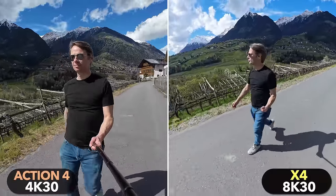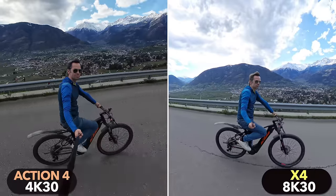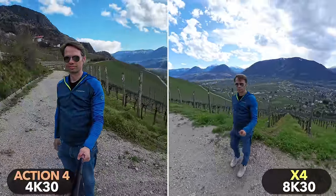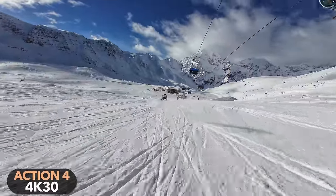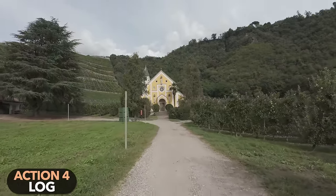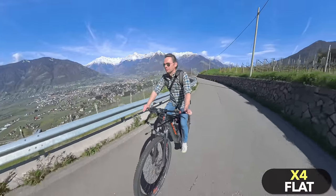Apart from the very different field of view, you can see that the Action 4 and the Hero 12 produce more contrasty images. The X4 usually exposes the footage brighter, which sometimes leads to highlights burning out more quickly. The Action 4 has a very special cinematic look with cooler colors, while the X4 and Hero 12 footage looks a bit more natural in default settings. Unlike the other two cameras, the Action 4 does not offer a natural color profile, but like the Hero 12, it offers a 10-bit log profile which allows for heavy color grading.